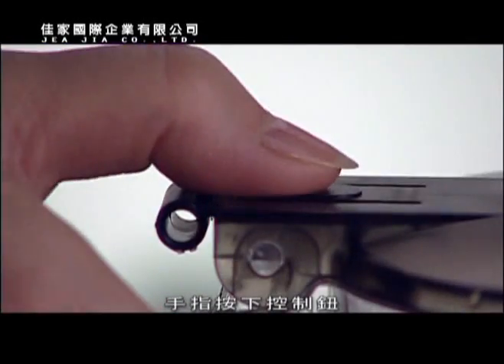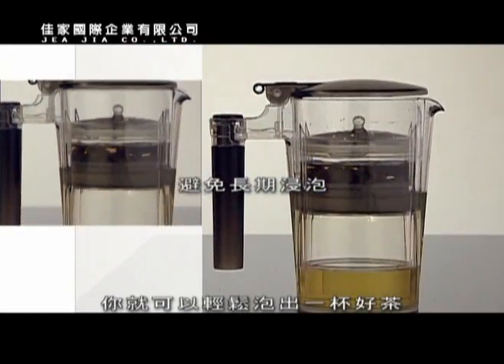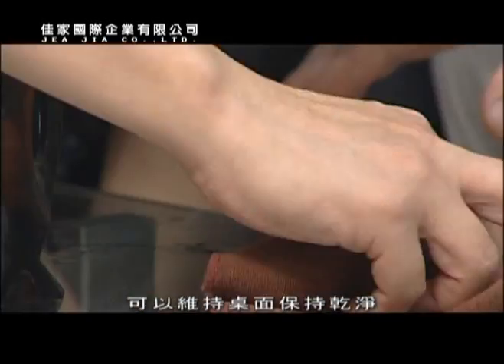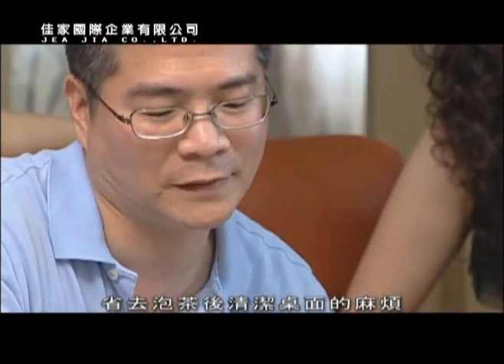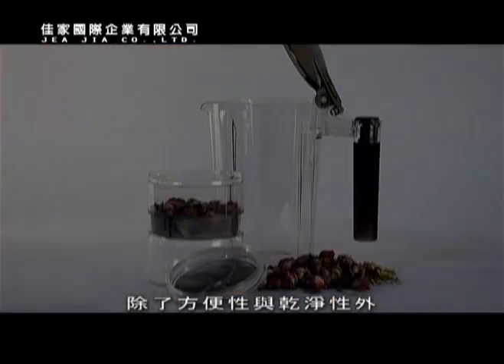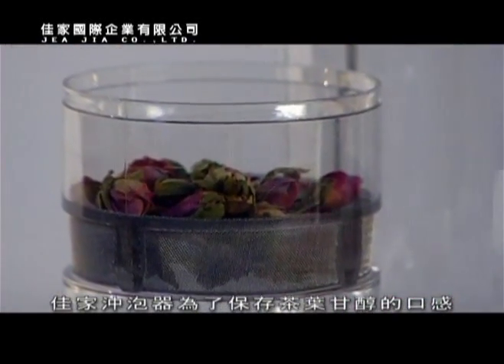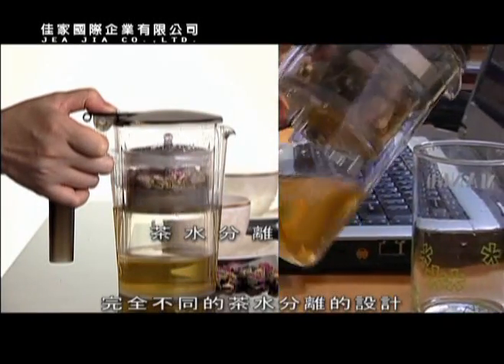Let's get started with a cup of tea. This special design has been used to keep clean for a cup of tea. It's used to clean the cup of tea through a process of cleaning. The cup of tea uses the traditional tea-making method.